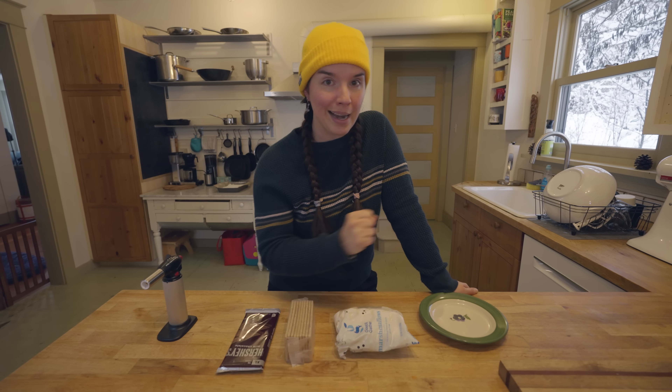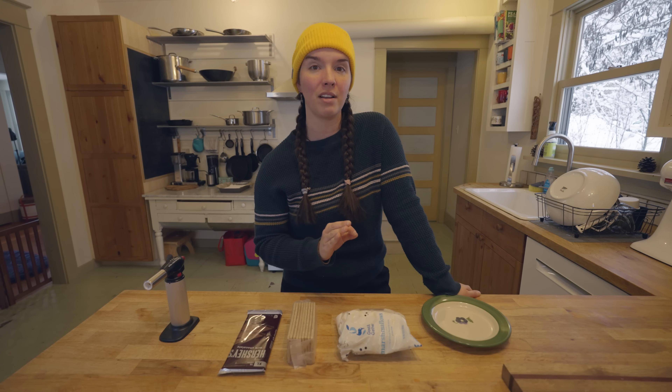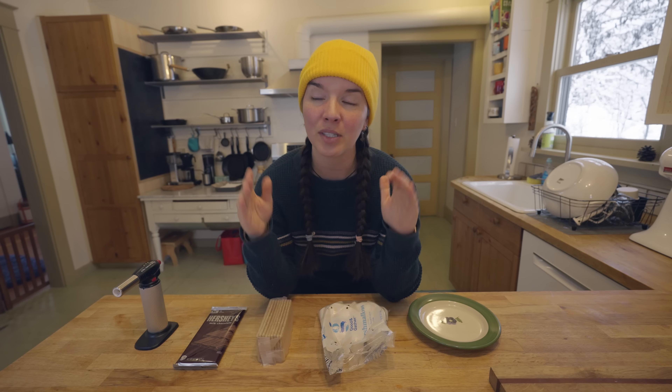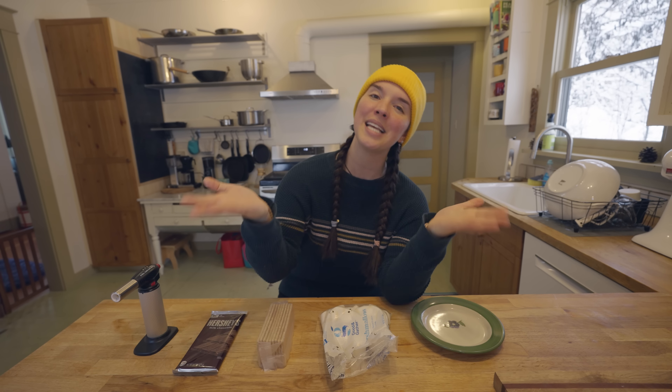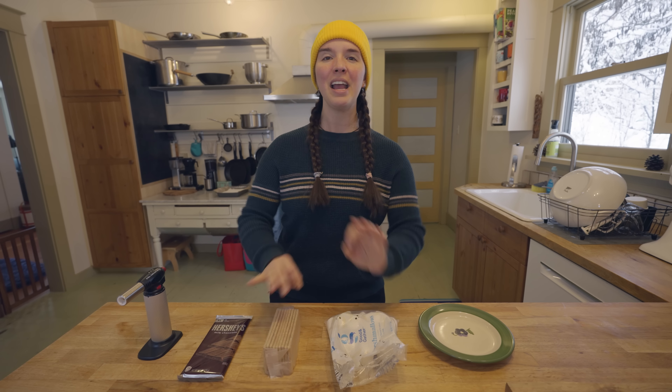I was actually supposed to be out camping right now, but Washington has been hit with a severe blizzard warning — feet of snow, up to 50 to 60 mile an hour winds. So since I can't be playing outside in the snow, I've decided to bring the campfire vibes inside by recreating the iconic classic s'more and trying the viral versions of it. Shall we?